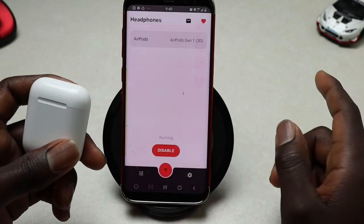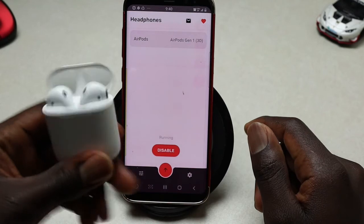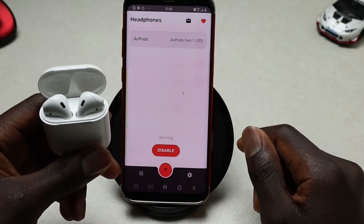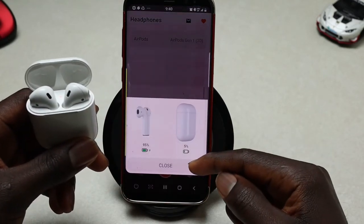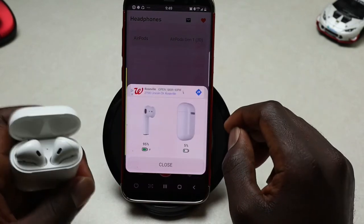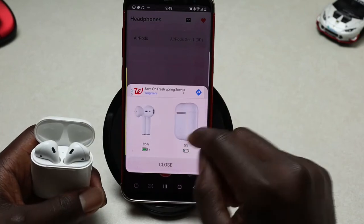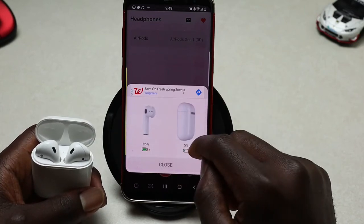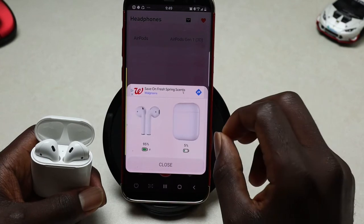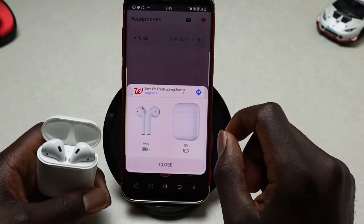Once you've done that, go ahead and close your AirPods case and then open it back up — and there you go, that's your pop-up animation! With the app installed and your AirPods connected, you'll be able to see the battery percentage for both the AirPods and the AirPods case, so you can decide when to charge them and stay connected throughout the day.